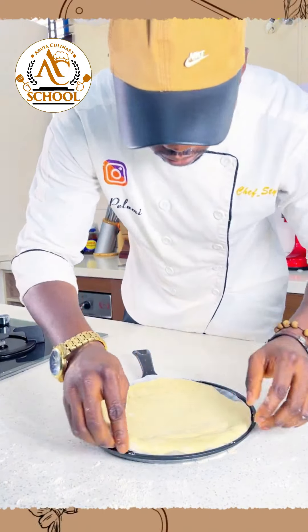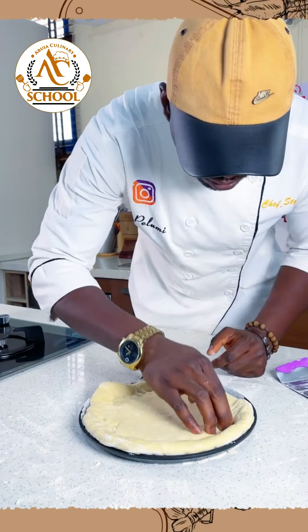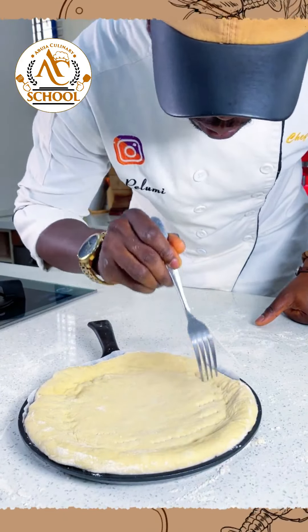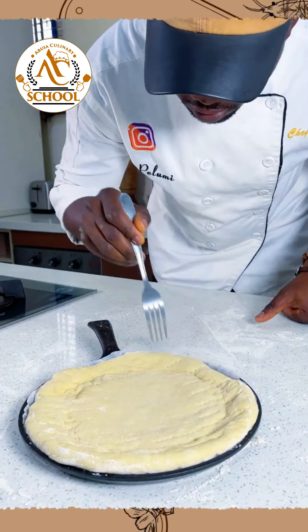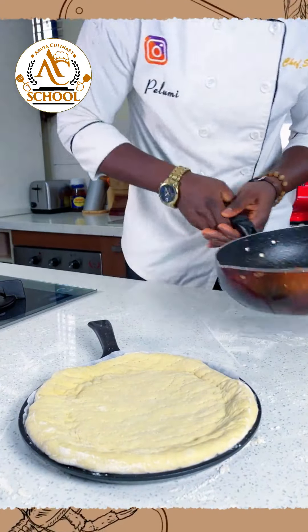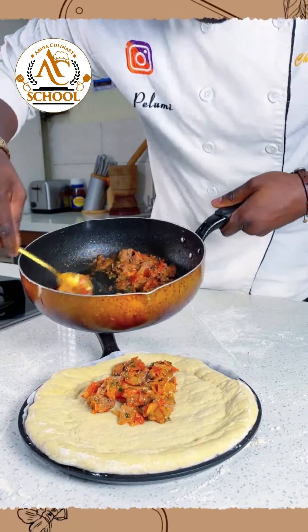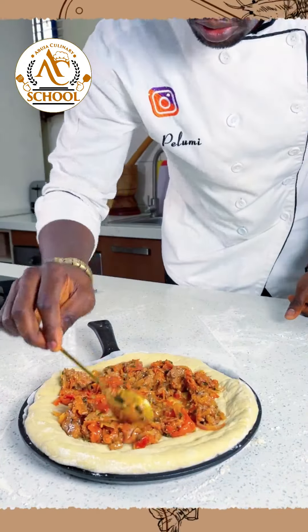Once you place it, you can rearrange and tuck the edges just like this to create something like a bowl so it can hold your sauce. Carefully poke the surface of the pizza with a fork and press it. Then the very next thing is to put our topping — with a spoon, carefully lift the topping and place it on top, laying it off generously.